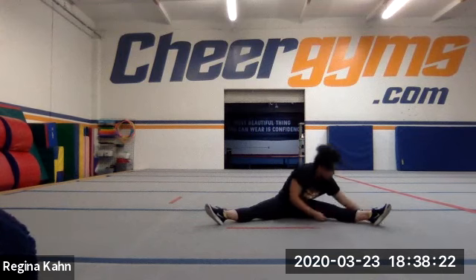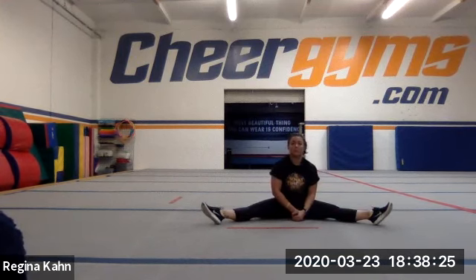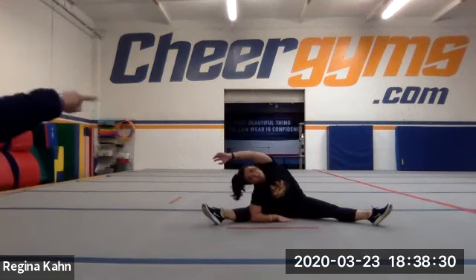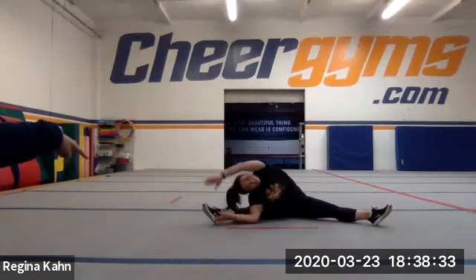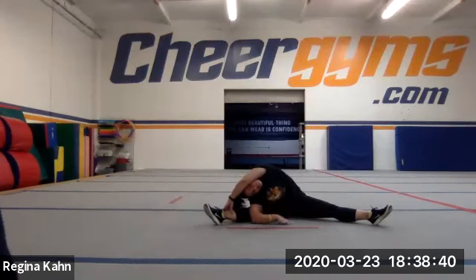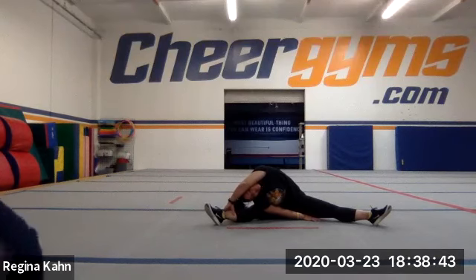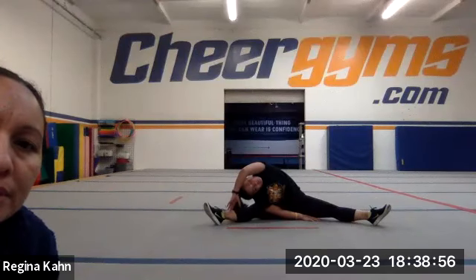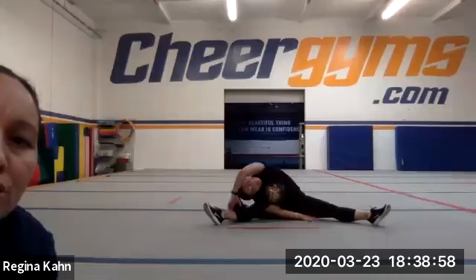The next thing we're gonna add to this is a side stretch. So you're gonna turn and lean to the side. You're gonna pull your elbow and grab that hand to your ankle if you can, and try to open your shoulder. So you're trying to make a box with your arms, grab that ankle, and put your shoulder to the ground. Chloe, open that shoulder more and make more of a square with your elbow. Grab the ankle. Keep pulling that shoulder — you should be grabbing your ankle.